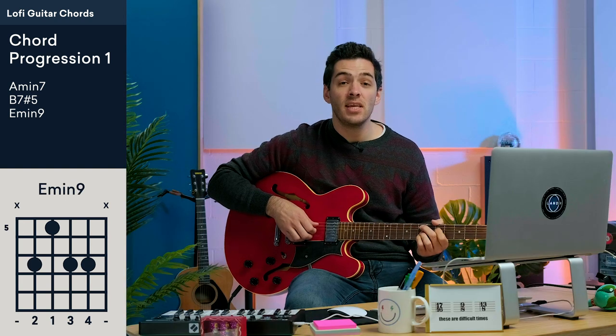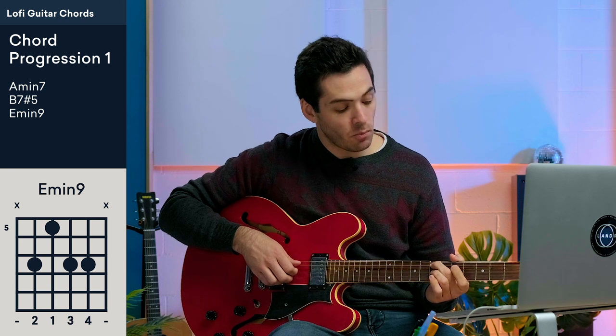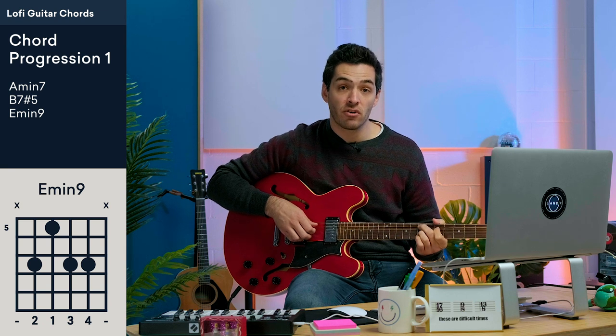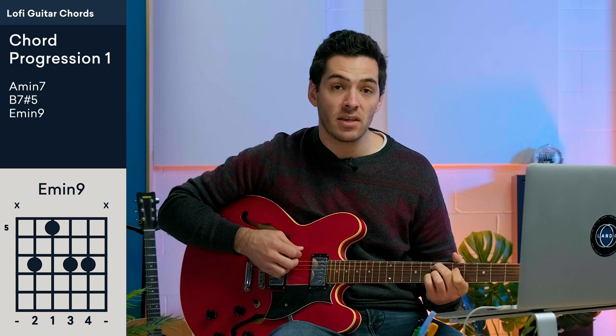The last chord is E minor 9. I'm playing the 7th fret of the A string with my second finger, the 5th fret of the D string with my first finger, and then on strings G and B I'm playing the 7th fret with my third and fourth fingers. And then you can grab that low E string if you want that nice bass sound.